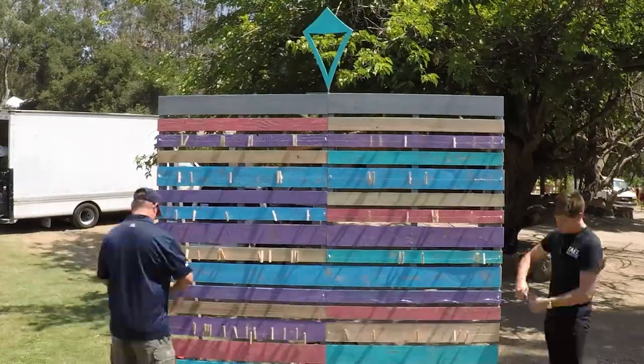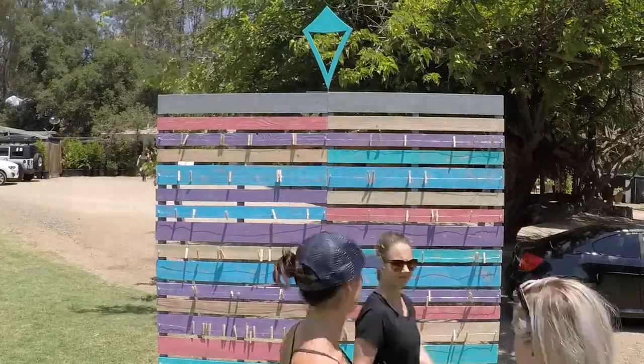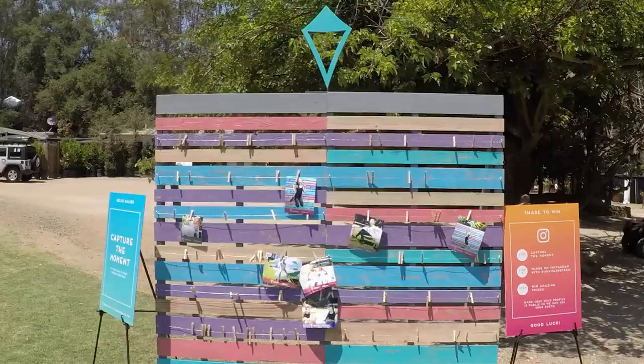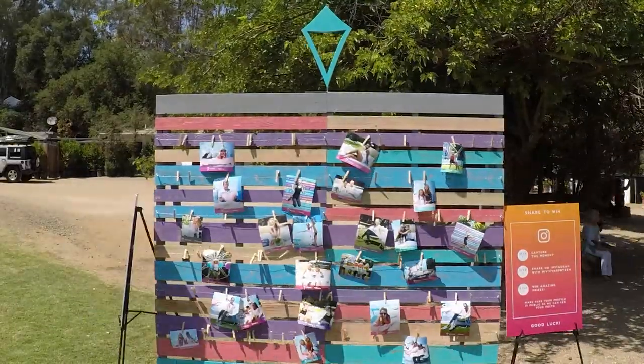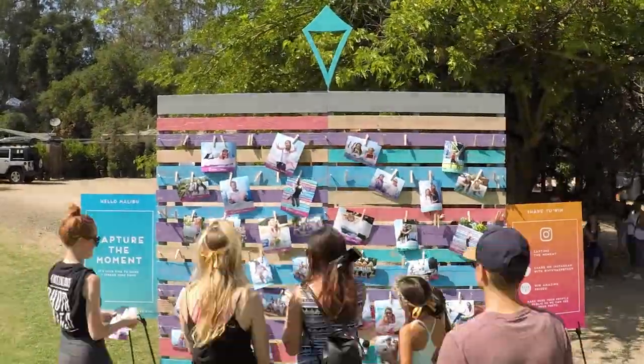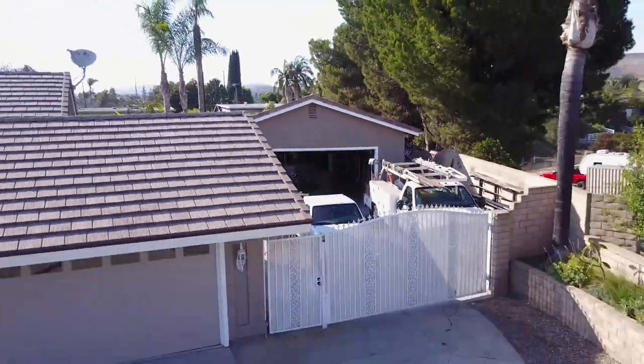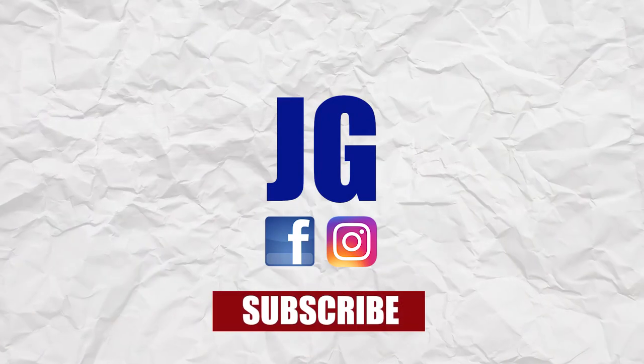There's the wall in fast motion getting complete. You can see their logo up there, and you can see pictures starting to show up on the wall. I'm glad I was able to help these guys out on this project. I hope you guys enjoyed this video — thanks for watching. Don't forget to rate, comment, and subscribe for more videos. See you next time on Jimbo's Garage.